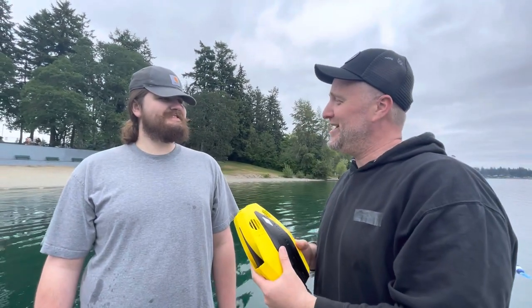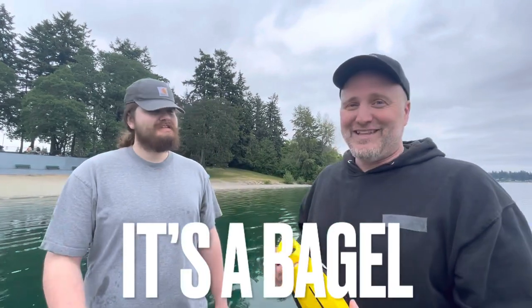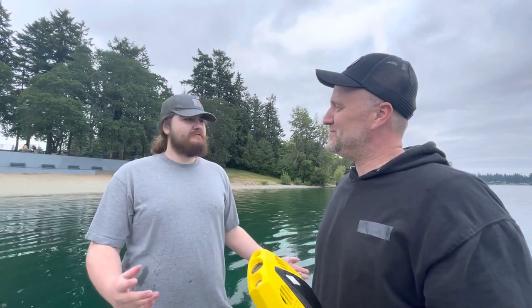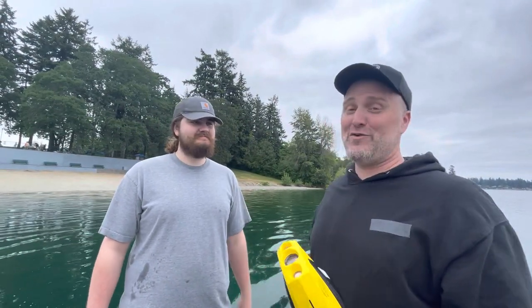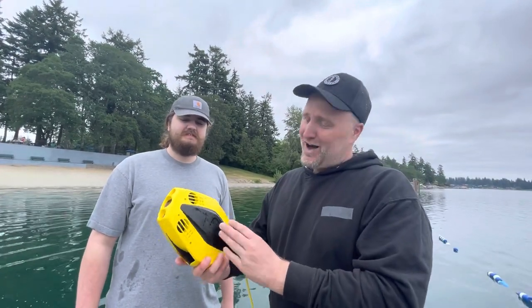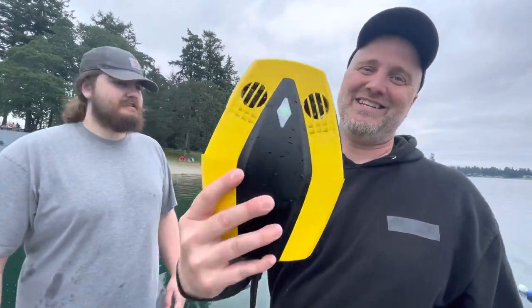I'd like to take a moment and say thank you Godwin, thanks for letting us come out and play with your toy. What's your YouTube channel? It's linked below — make sure you guys check it out. What kind of stuff do you do there? Right now I'm doing sword reviews and breaking stuff. So if you guys like sword reviews and breaking stuff, make sure you check out his channel and all the links below.